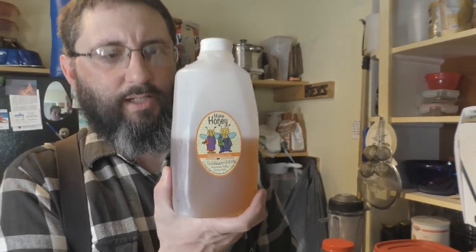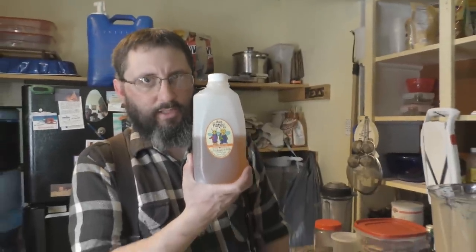Another ingredient you need is some raw honey. I haven't discussed the benefits of raw honey a whole lot, but it needs to be local to your area. I'm not going to ship this to someone in Texas. Why? Because the bees pollinate flowers in your area, and it will actually give you a kind of immunity to allergies from the pollen in the springtime.